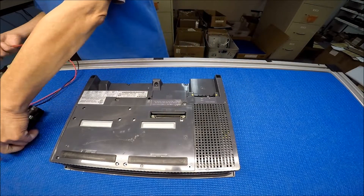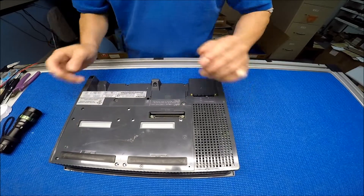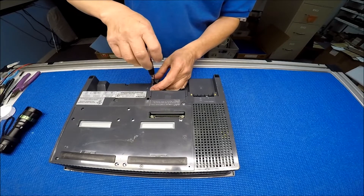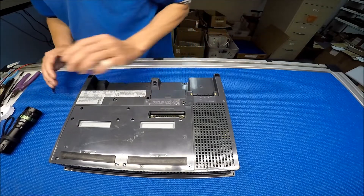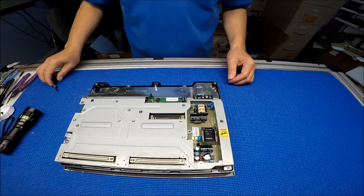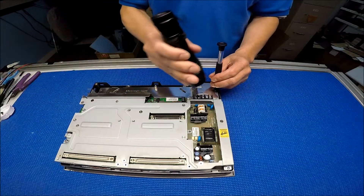I'm going to remove this back cover — the screws here, I'm going to remove them. There are three screws holding it. What I do is I'm trying to shine the line source on the back — maybe you could see better in the video.